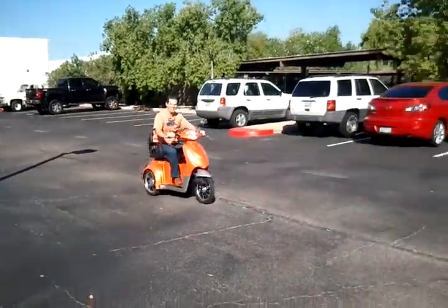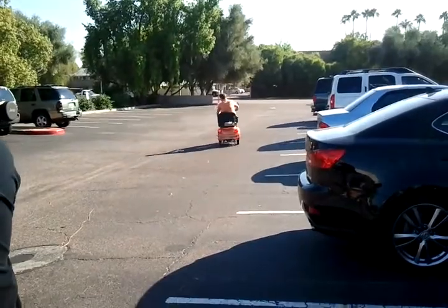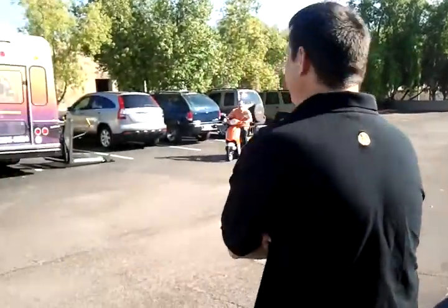Absolutely. And did you see that smile? I have yet to have someone ride that and not have that smile on their face. That's true.